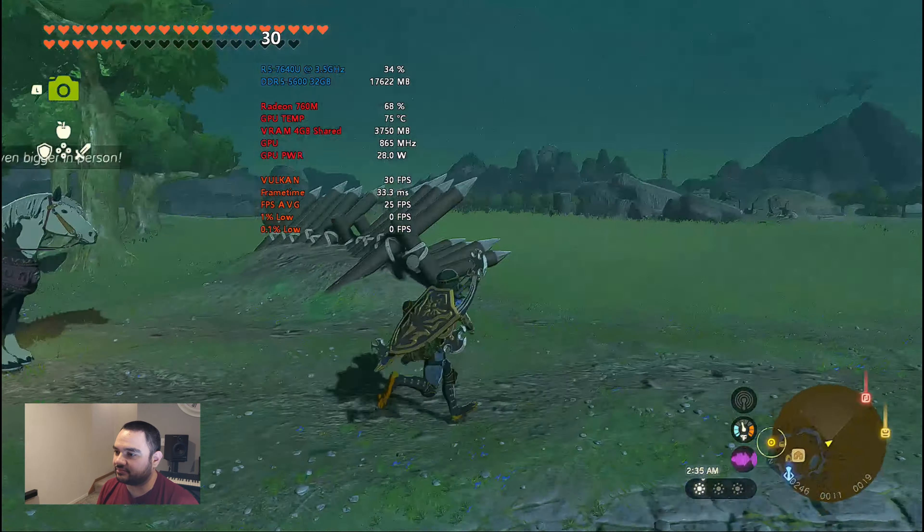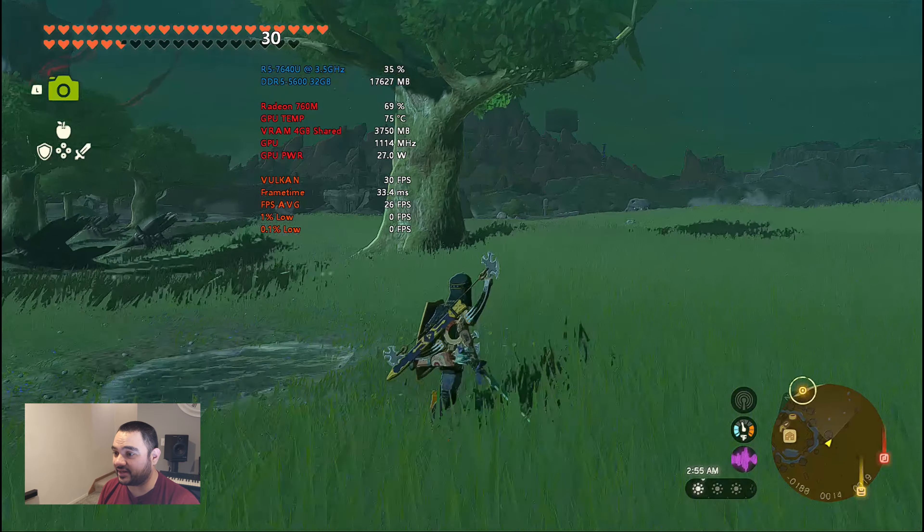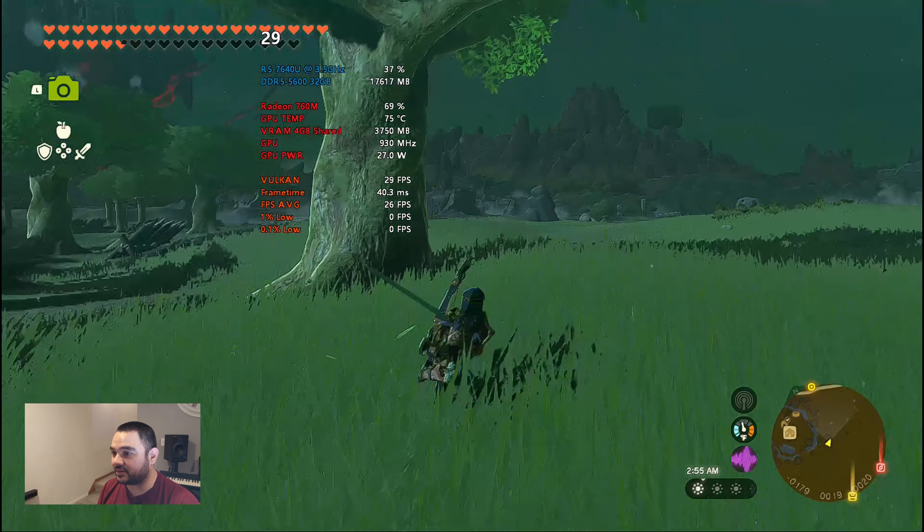This is the low-end 760m model — this isn't the 780m that everybody likes. That model has 12 CUs versus the RDNA 3 8 CUs that this has, but it's still pretty good though.